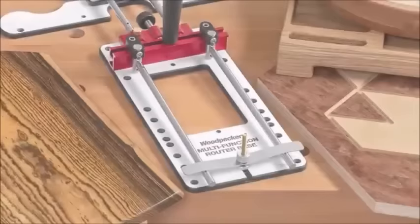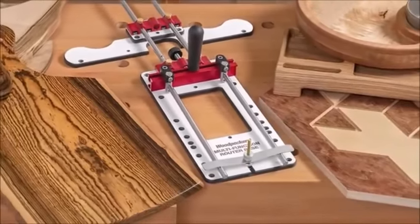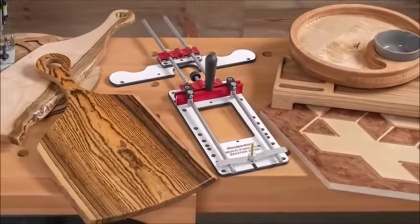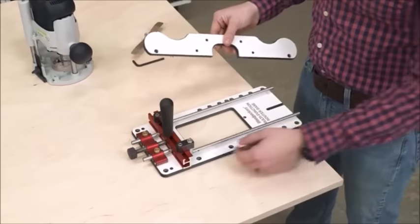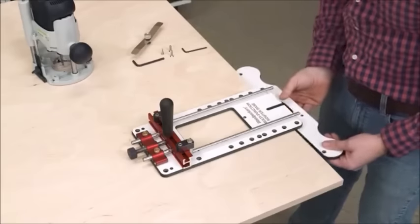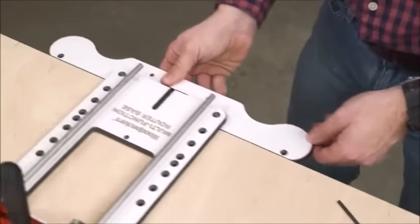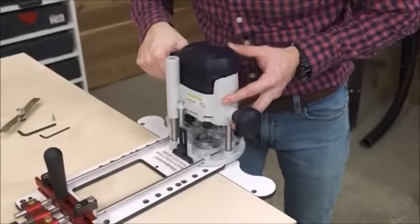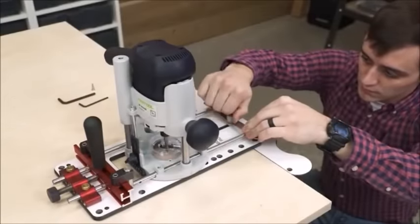This is Woodpecker's Multi-Function Router Base — a feature-packed accessory designed to make routing jobs easier and more accurate. It guides your router in precisely straight lines and perfect arcs. Install the edge guide in one of ten locations on the base, slide your router onto the polished stainless steel guide rods, and you're ready to route precisely parallel to the edge of your stock.